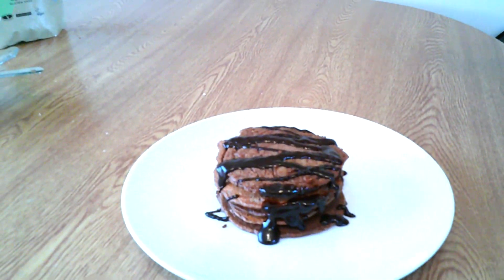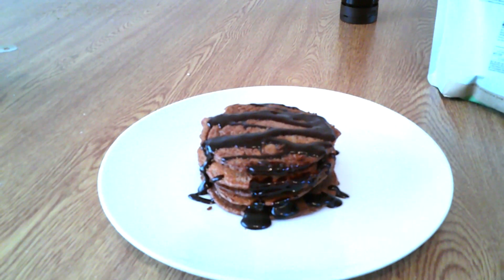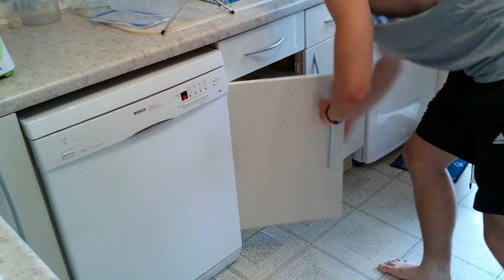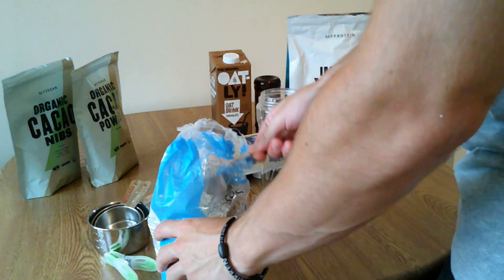All you need to begin with is the oats, the milk, the egg, and the scoop of protein. Everything else is optional, so you can add anything else you want. You'll also need a blender and a bit of coconut oil to put in the pan.